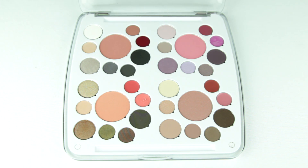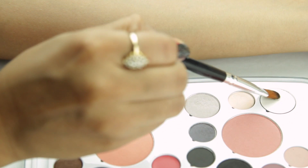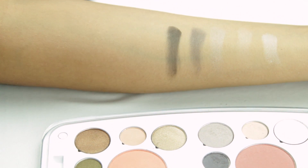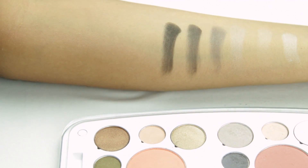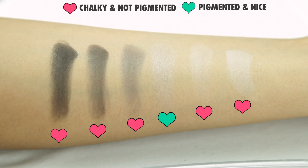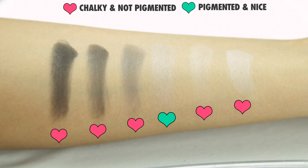So I'll quickly swatch the shades for you guys. This first section is called Power Suit — it has more dark metallic shades and does have a couple of matte shades. Apart from the third eyeshadow, the rest are a little chalky and not as pigmented. I will have all the names listed down in the description.